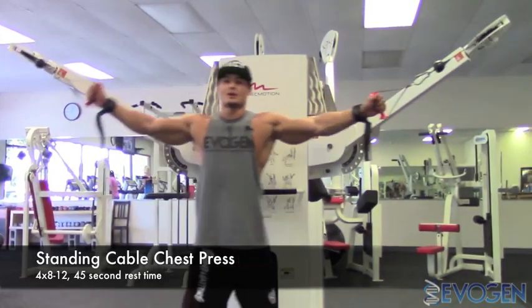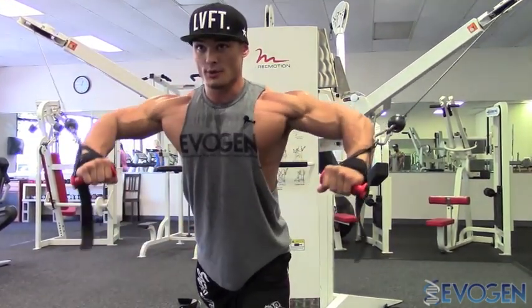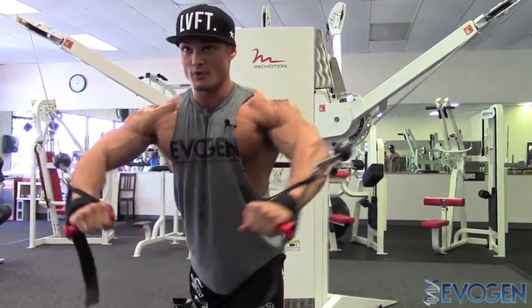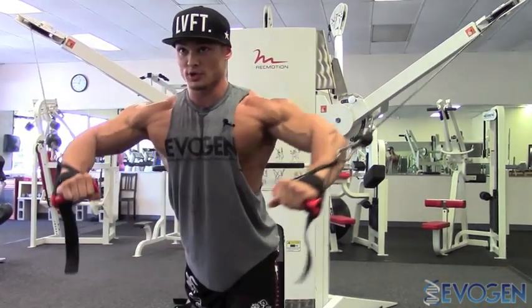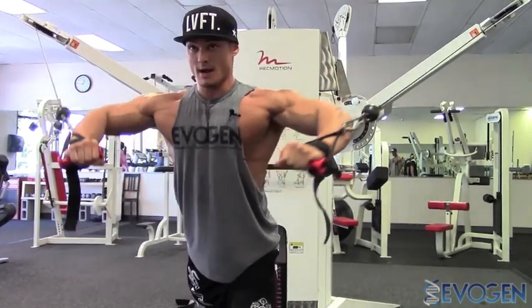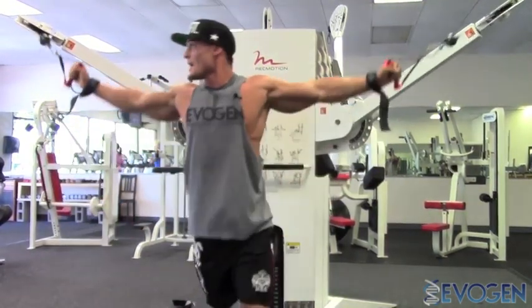Start off real light — just get those muscles fired and prepped. It's all about squeeze, stretching, and chest contraction all the way through. You can see the fibers firing as I'm squeezing together. Notice my traps — they're not moving. They're pinned down and back and it's all chest. A lot of people roll their shoulders forward and incorporate their traps, which takes away from the upper chest, causes bad posture, a terrible back pose, and of course lack of upper chest development.